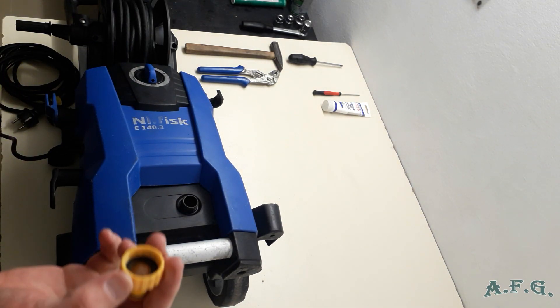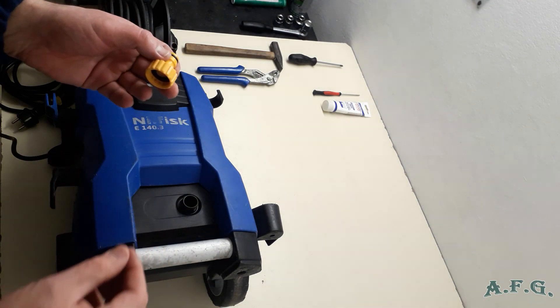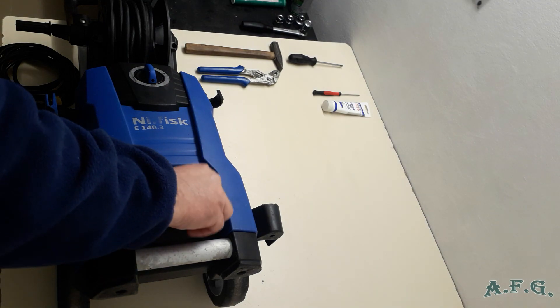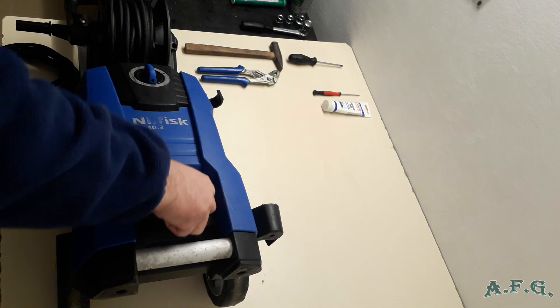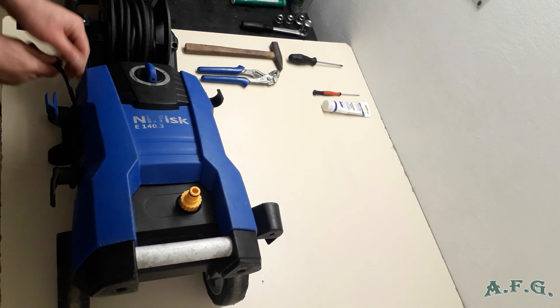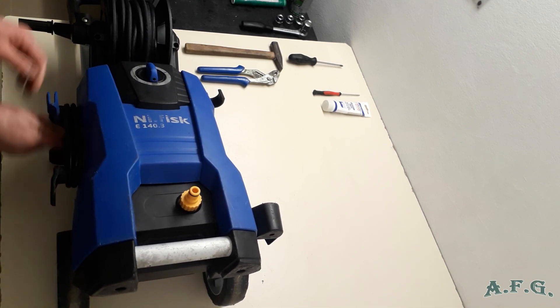The last step will be to connect the filter, like this. Or even better, use the original NeoFisk one. And I'll place the cable back where it was before we started.